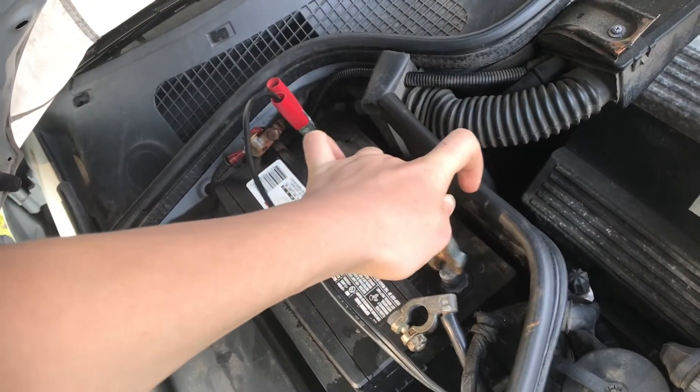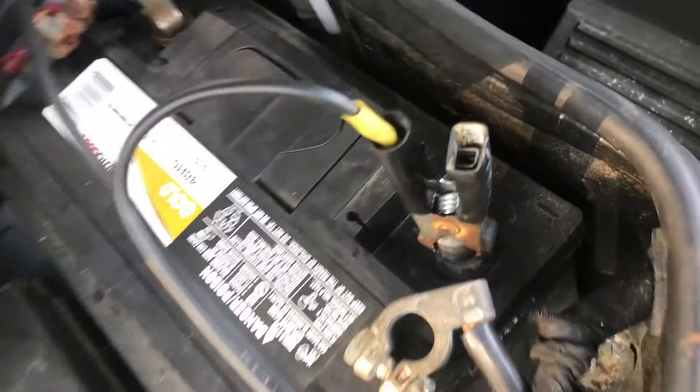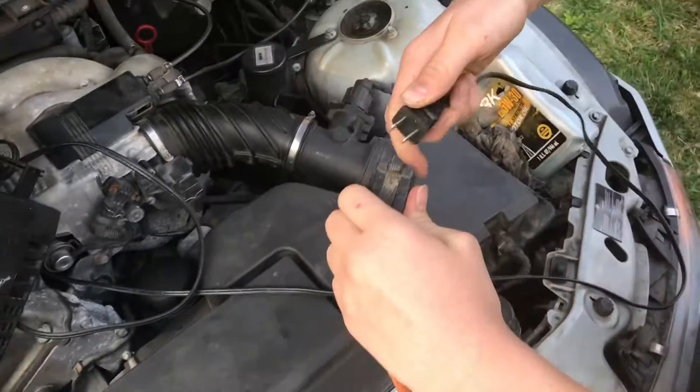Go ahead and connect on your battery charger. Make sure you have negative on negative and positive on positive, and plug it in.